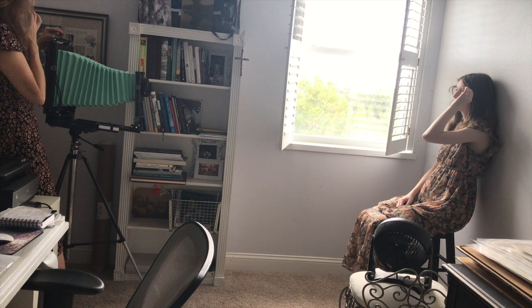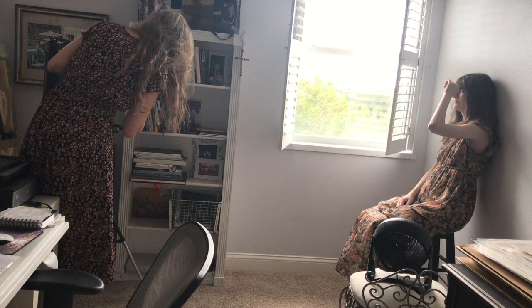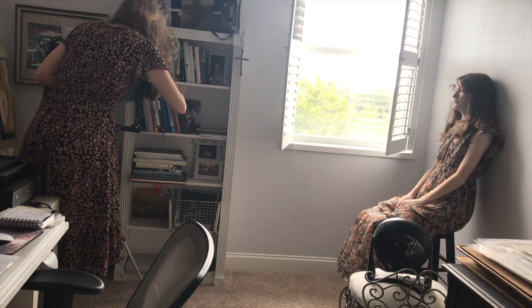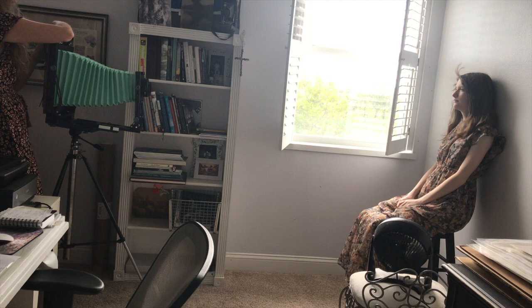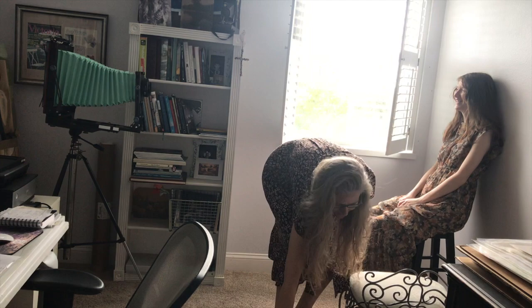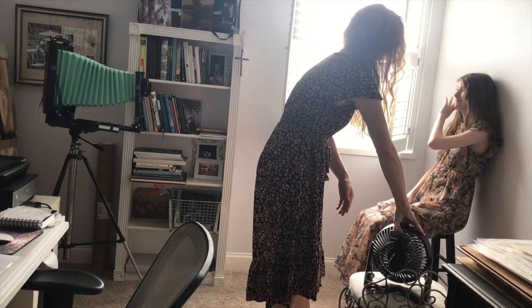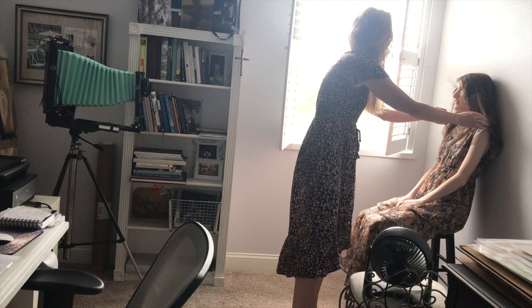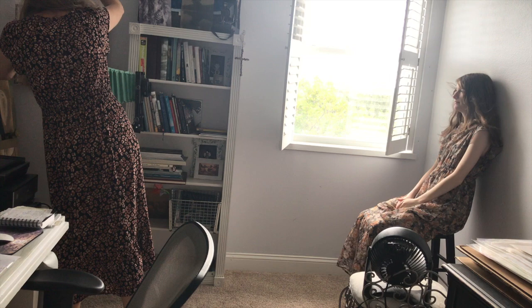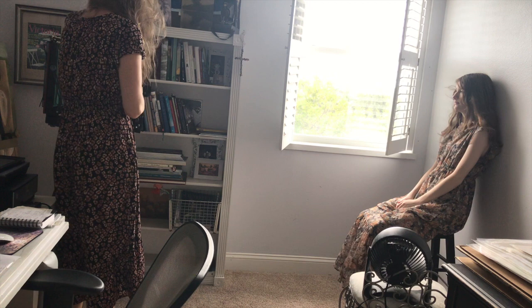I'm ready to do an exposure. I'm just going to make sure everything is good and get the shutter ready to be released. Are we ready, Sarah? Let's fix your hair just a little bit. Okay, ready — you're going to look right at the camera. Pull out the dark slide. One, two, three — good girl. Back in.